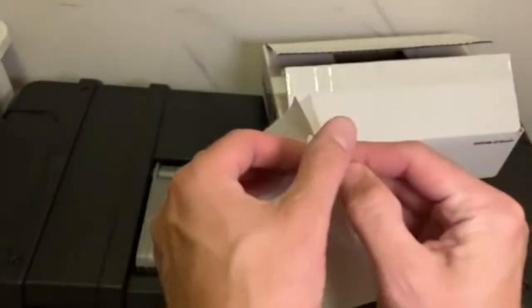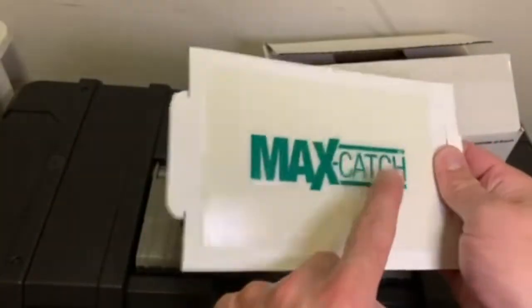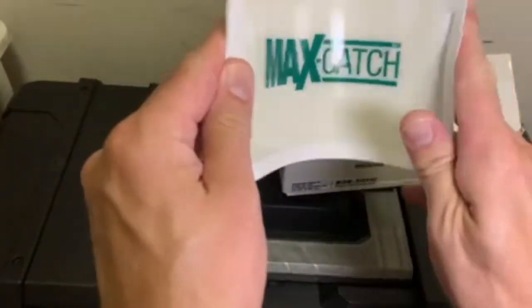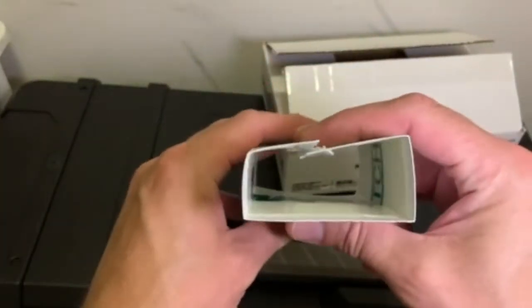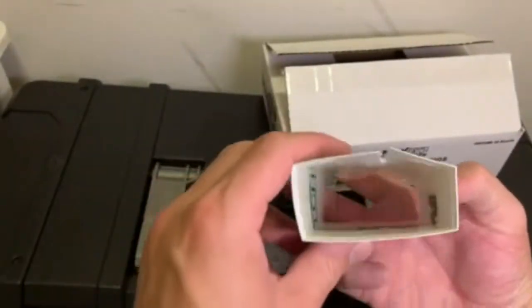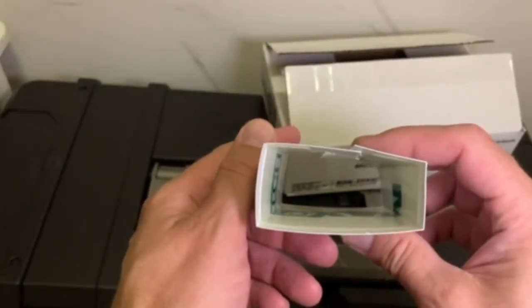You pull the adhesive off and it's a very sticky glue board with a peanut butter scent that attracts mice or rats. What you can do is fold it into a little box, so the adhesive is on all sides. You put it somewhere mice are going to crawl through — they'll be attracted by the peanut butter scent, get stuck, and you can throw it away.